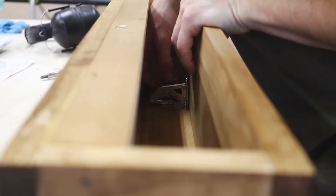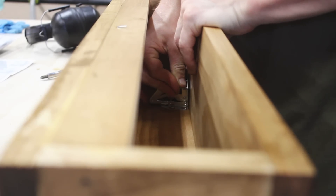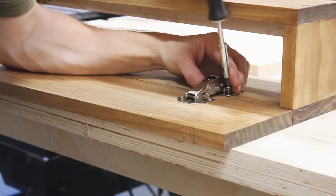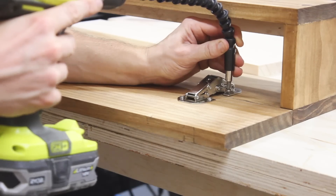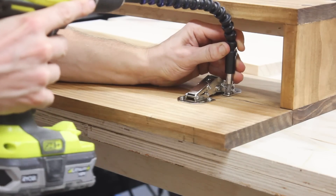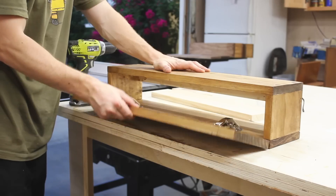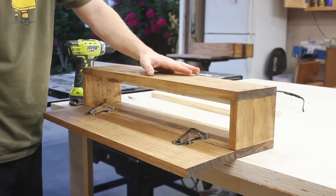Once that was attached, I put the shelf back on the face and marked exactly where the hardware would attach to the actual shelf. This was a bit trickier to attach because I couldn't get my drill in to pre-drill any holes, but with a little force from a screwdriver I could get the screw started, then use this $10 drill attachment that allows you to drill at any angle to finish things up. You can see how by attaching the faces to these shelves, they suddenly have hidden storage.